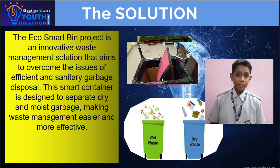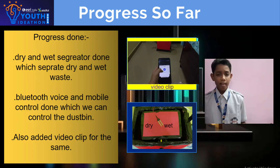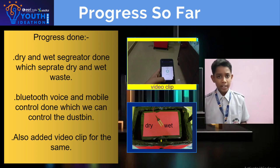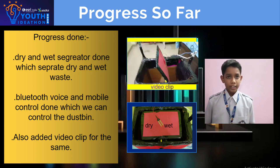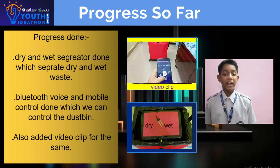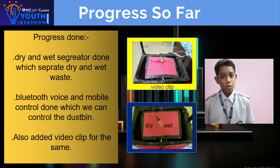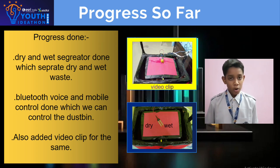Progress so far done: we have completed dry and wet categories so it can sort waste into wet and dry categories. We have also done the mobile controller and the voice model.